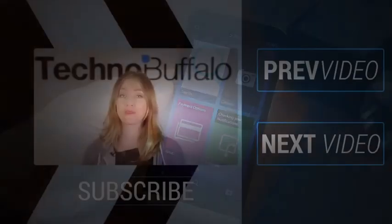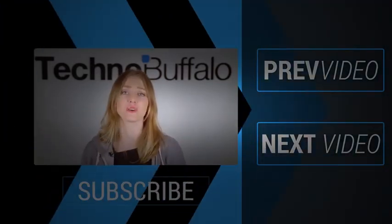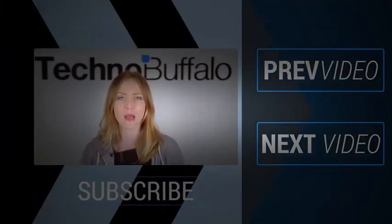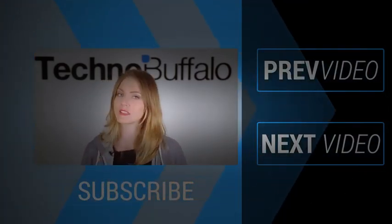Hey everyone, it's Ashley. Thanks so much for watching that most recent video. If you enjoyed it, please click Subscribe right underneath me to get tons more tech videos from us here at TechnoBuffalo. We have unboxings, comparisons, reviews, recaps, and everything else you can think of on the channel. If you're in the mood for more technology, just click right over here to check out some of our most recent videos. See you next time, humans.